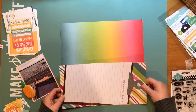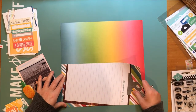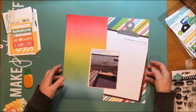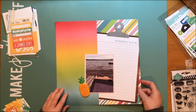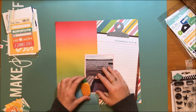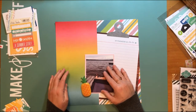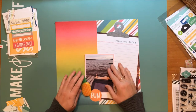Now I'm assembling the main part of the layout and I love, love, love the background paper, which is an ombre paper from Simple Stories from the Good Day Sunshine collection, and the name of the paper is Carefree. I love that and I'm so glad I was able to really highlight that paper.